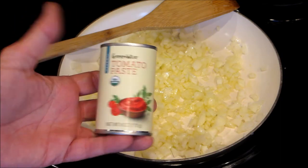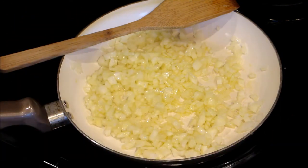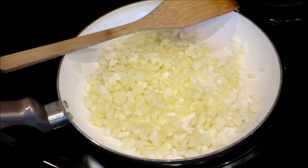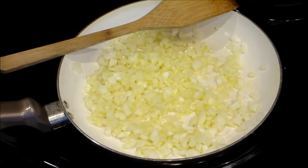In the interim I'll show you the other ingredients. We have some regular ketchup, we have some tomato paste, fresh ground black pepper, and regular kosher salt.